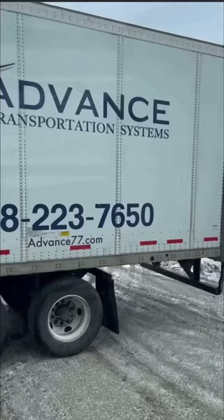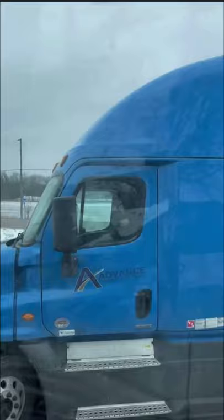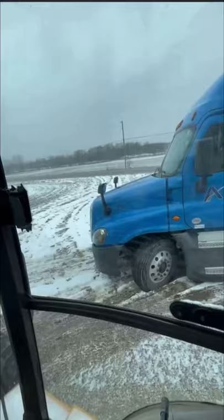First thing, make sure you got good communication with the driver. Our driver today, that little fella — I've already developed a good communication line with him, let him know exactly what was going on.